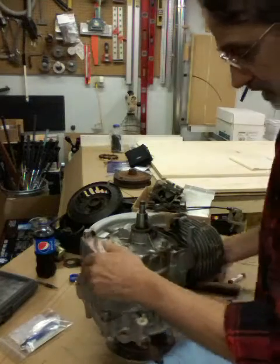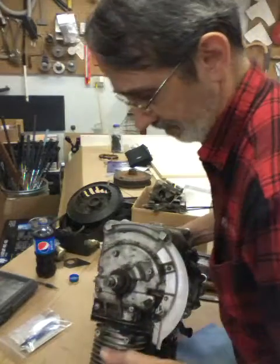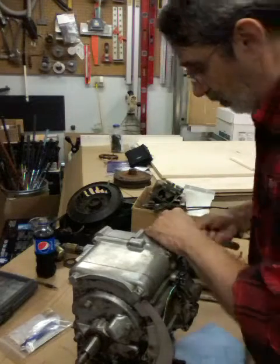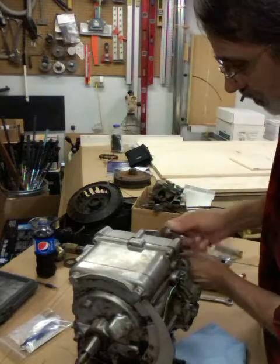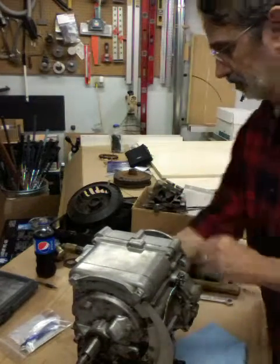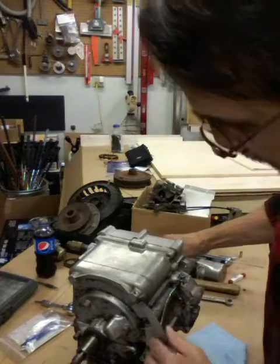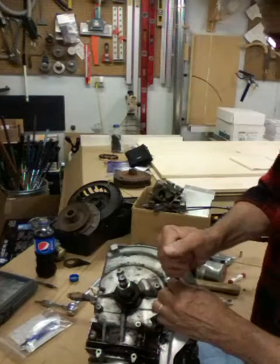Now I guess we'll flip it over and take the drive disc off the bottom. I've got an Allen wrench that fits into a socket to break these loose with. Well, that came off pretty nice — I figured I'd have to pound on that. Now we've got that flywheel off, we can get to these two screws and take this last guard off of here.